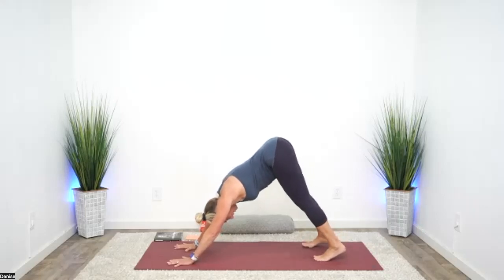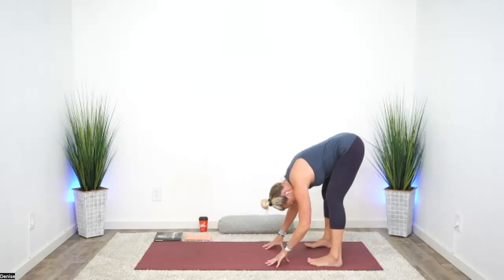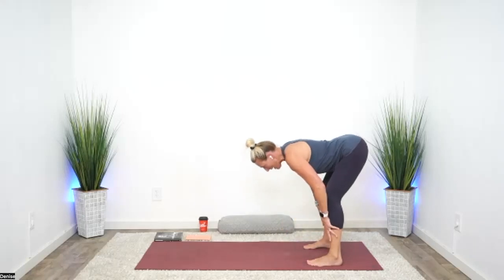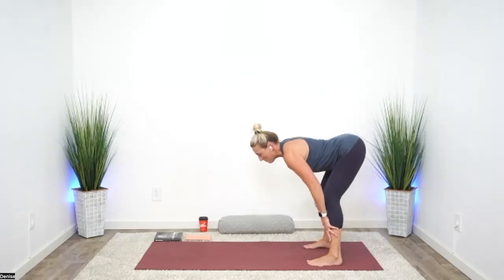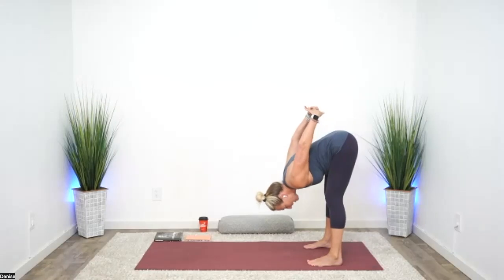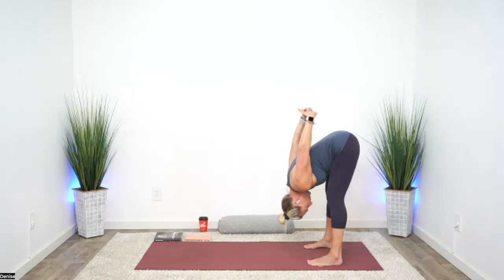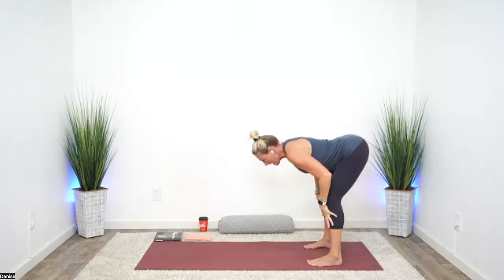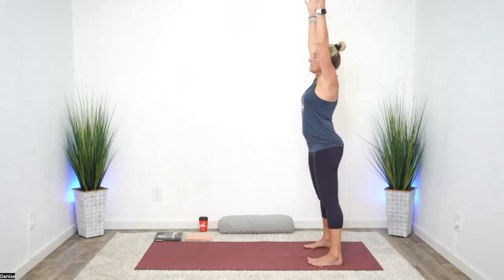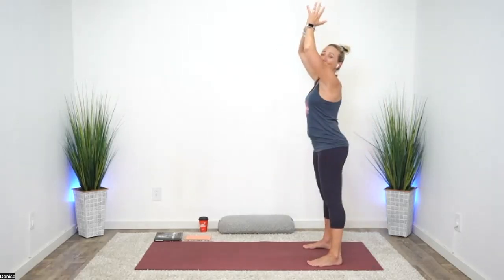Taking our feet a little bit wider, let's bring our hands back to our feet. Knees soft, lift halfway. Keeping that nice strong back, bring your hands behind you, interlace, and fold forward again. With soft knees, lifting again, let's come all the way up — extended mountain. And we'll come back again into that flowing chair, keeping the heat. Can you hear the sound of your breath now? That Ujjayi breath.